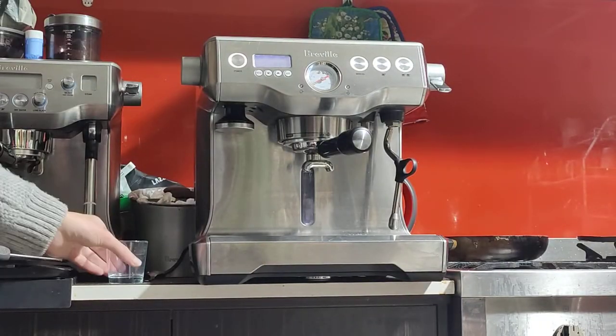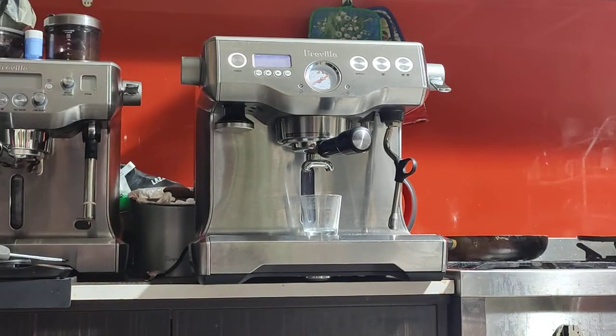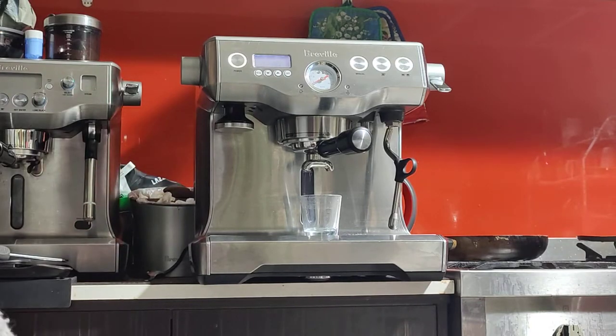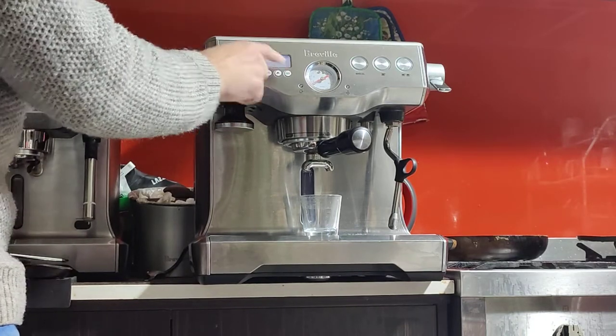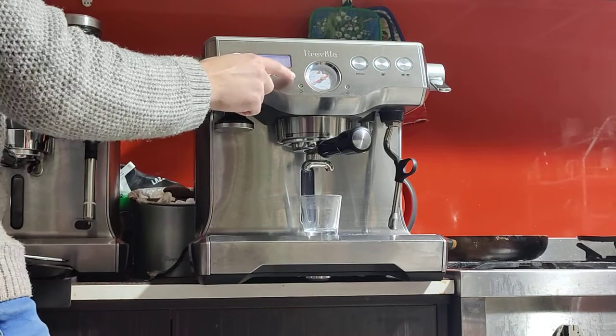I'm going to do a quick double shot espresso for you here, just to show you how the machine works and confirm that it's fully functional. Usually it takes about five to ten minutes after you turn it on to warm up, but if you have a tight schedule you can program the machine to turn on for you in the morning — it's called auto start. You just give it the timing and it will do that for you if you want to save a few minutes.